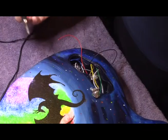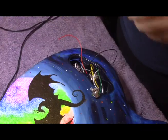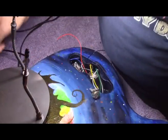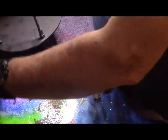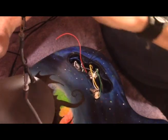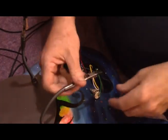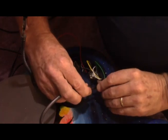Now we need to hook up the ground wire. For that I'm going to bring the helping hand down here and turn the light off, but I'll make use of it to hold the wire still while I solder.